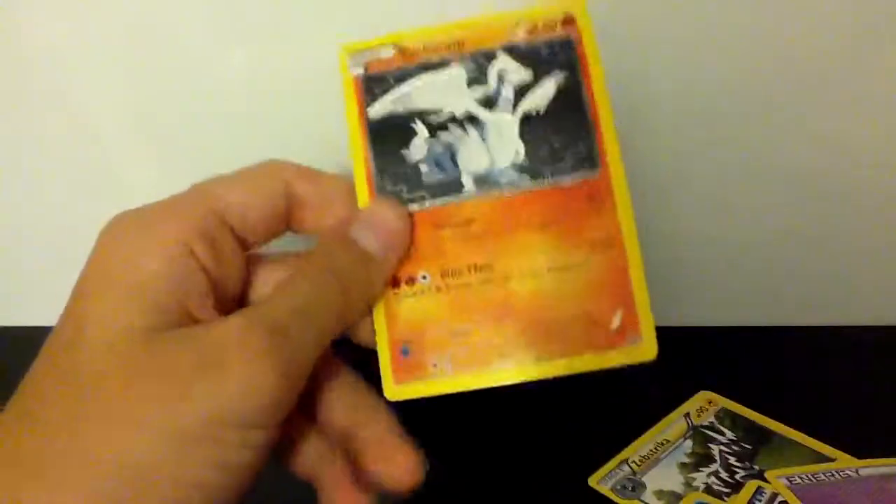Continuing: Energy Switch, Energy Retrieval, Emboar — another supposed to be holographic card — Zekrom, another supposed to be Basculin, Patrat, Psychic Energy, and Reshiram. I hope you guys enjoyed this. I'm actually happy I bought these. I should be getting some more packs soon — really can't wait for the Emerging Powers set. See you guys later, stay tuned for more videos. Bye!